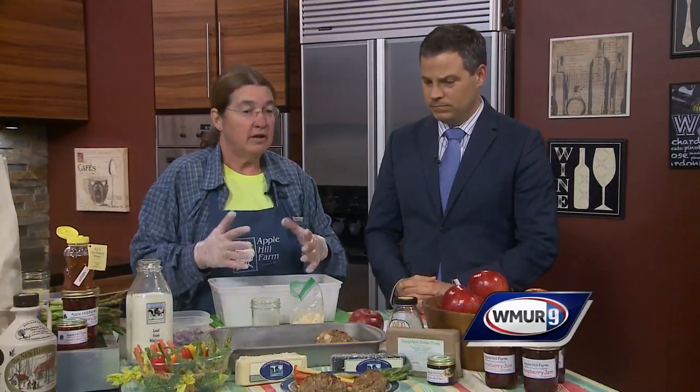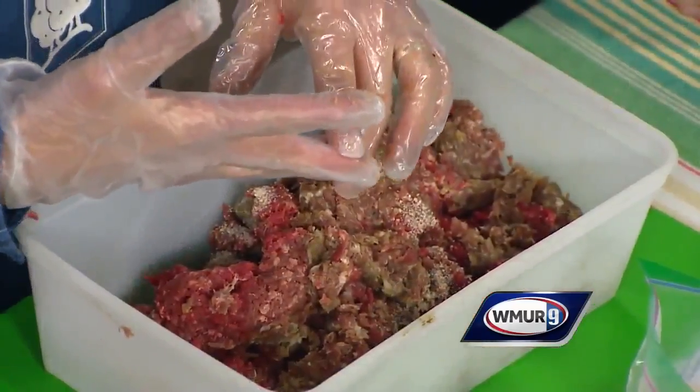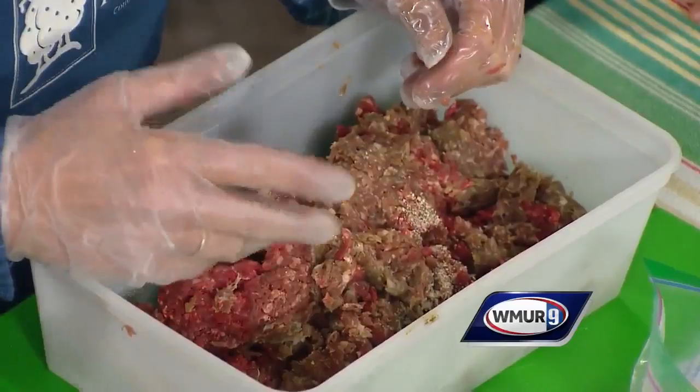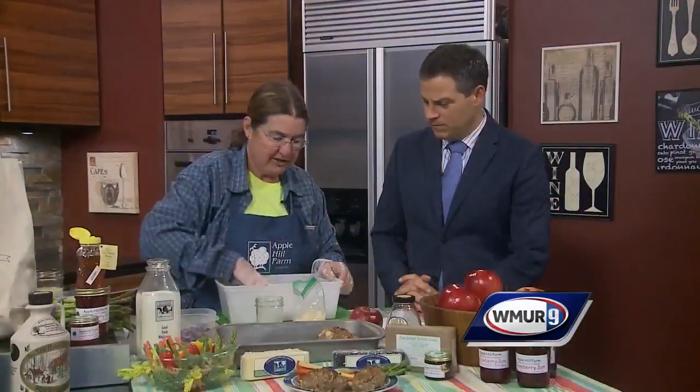We're going to do some little mini individual meatloafs. And we're going to start with local meat. You can use anything in this as long as it's a ground beef — beef, pork, venison, whatever you want. Find a farmer's market, find a meat producer there with ground meat and you're going to start.